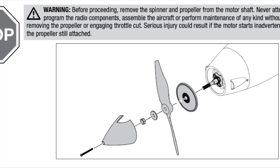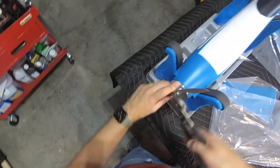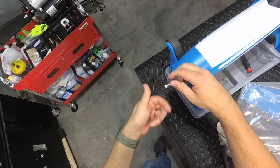I'll be testing the motor and calibrating the speed controller so the prop comes off straight away. It's just safer this way, plus it makes the plane less cumbersome to move around in the shop.